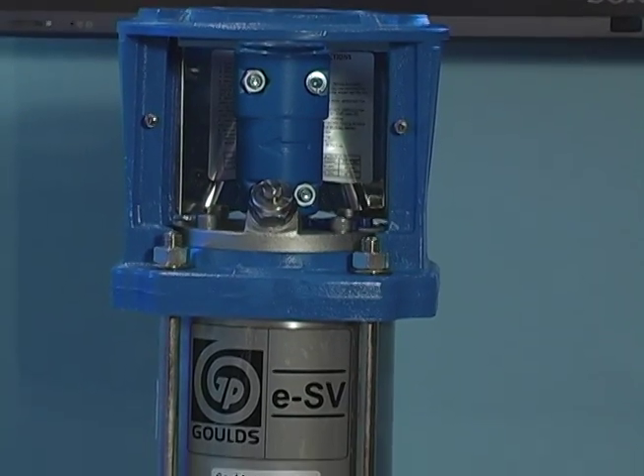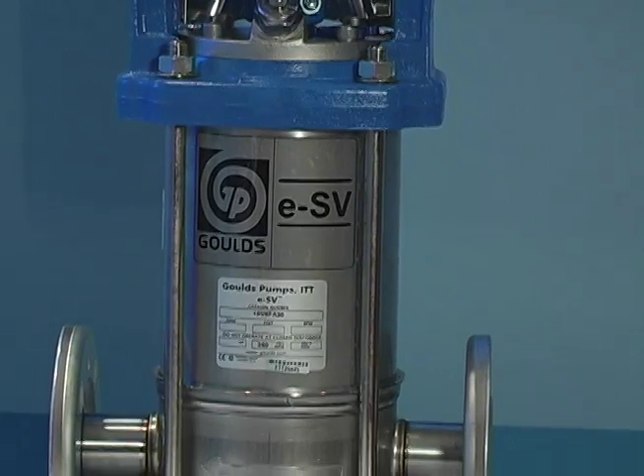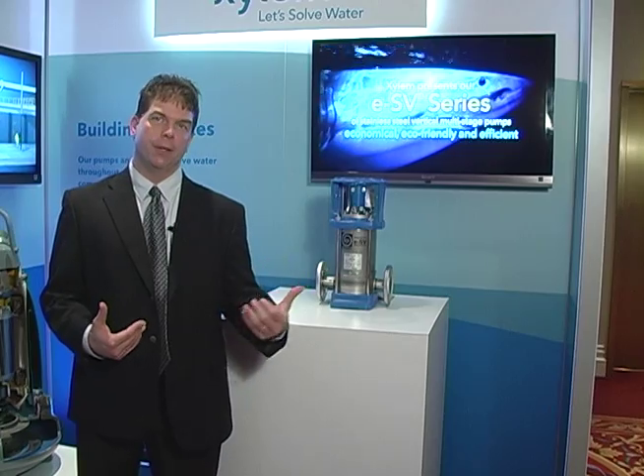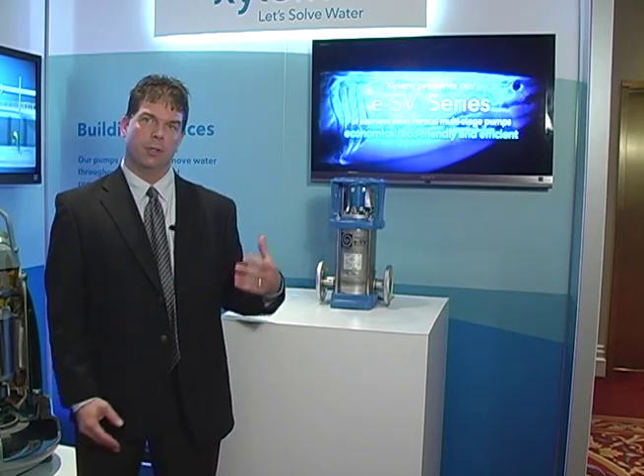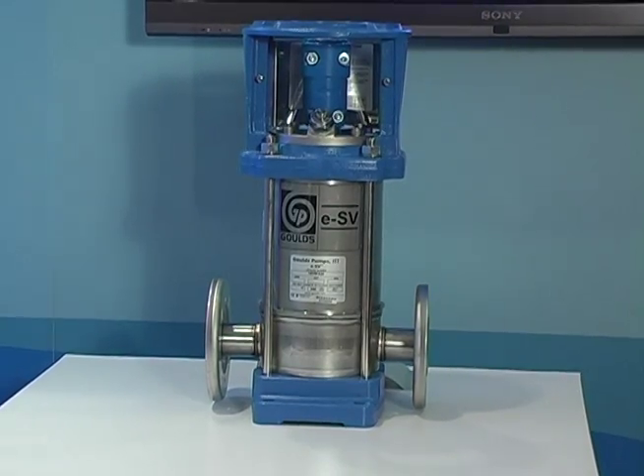You can have high-pressure water either in your faucets or in your showers. This pump is very well designed for energy efficiency — it's 10% better than the previous version of the product. It's also easier to maintain; you can change the seal out in less than five minutes, which is a labor cost savings for our customers.